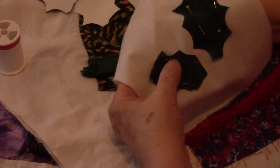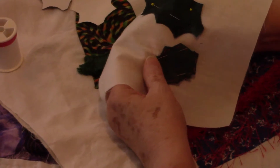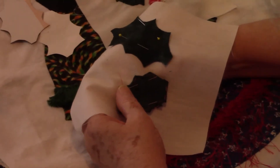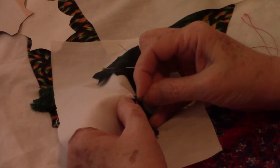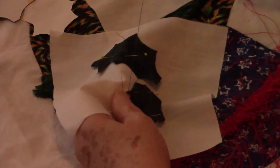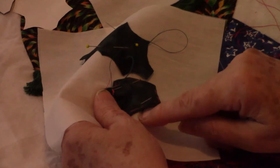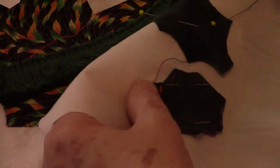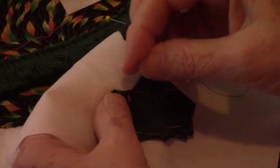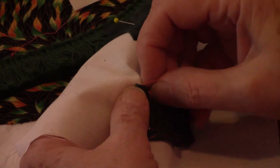I started about here, on the middle of this curve. That's where I started my basting, so I'm going to start my appliqué. The same type of appliqué — this invisible appliqué. I'm going on the other edge and doing an invisible stitch. So my leaf may not be perfect, but you can't see my appliqué stitches. I guess that's what I'm going for.